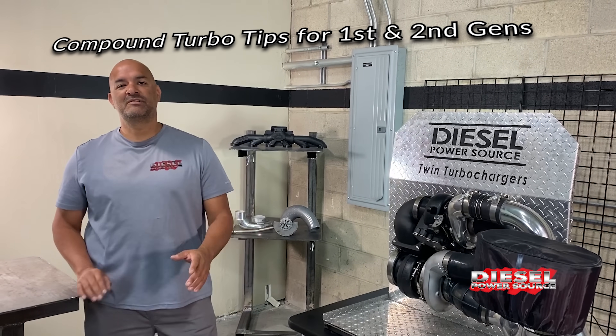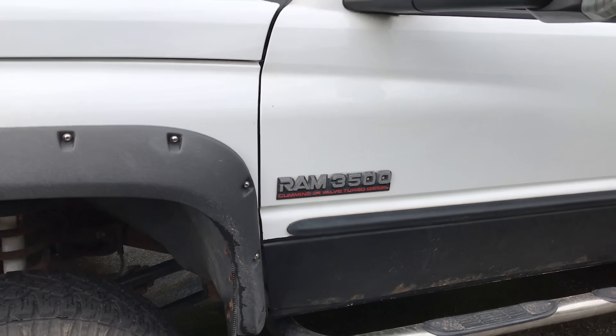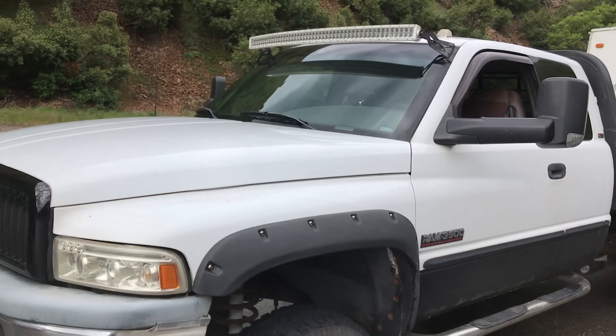Hey, here's some compound tips for your first and second gen guys. Generally speaking, first and second gens are slower to spool up.